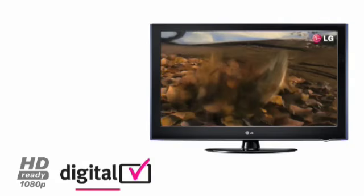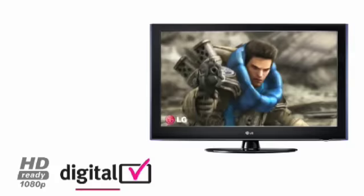HD Ready 1080p is the only way to get the full potential from your Blu-ray player or video game console, by displaying more lines of detail throughout the picture.